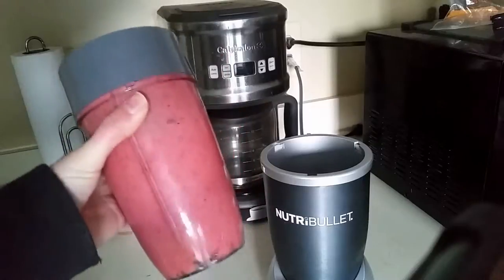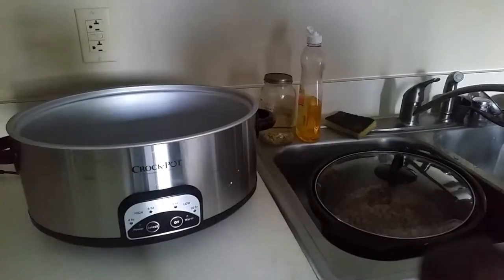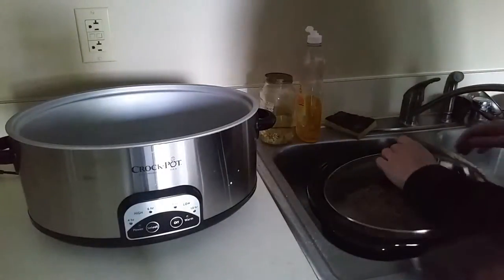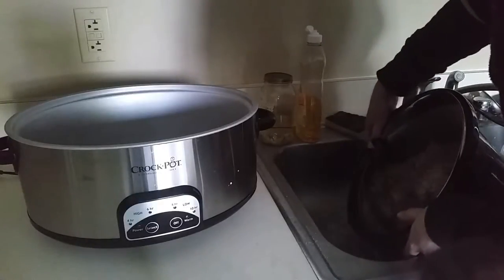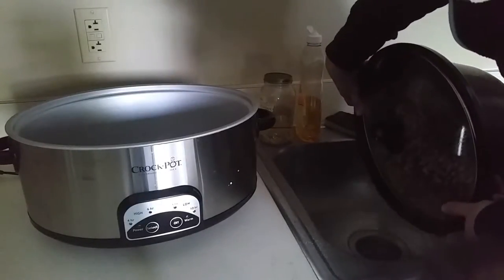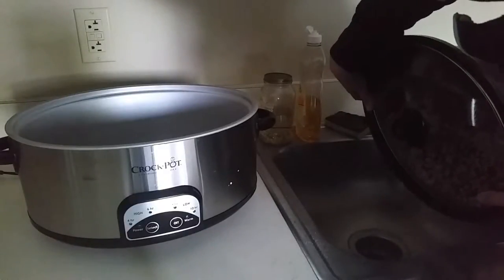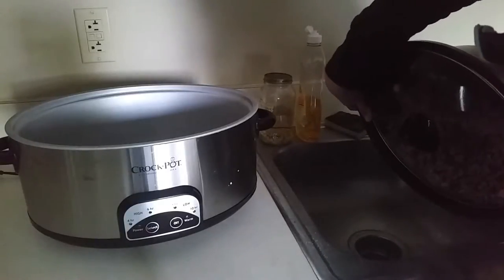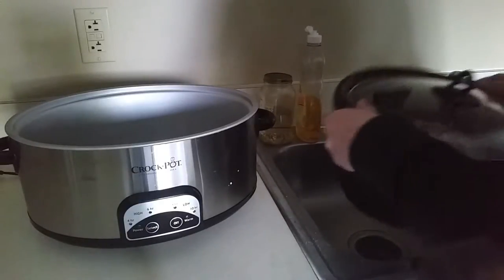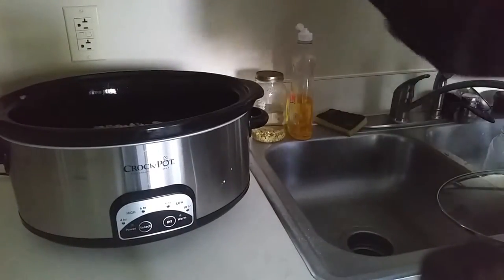That looks gorgeous, so that's what I'm having for breakfast. Before I leave for work, I'm going to drain these beans — these are the ones I soaked overnight, two pounds of pinto beans. I'm going to add 12 cups of water.